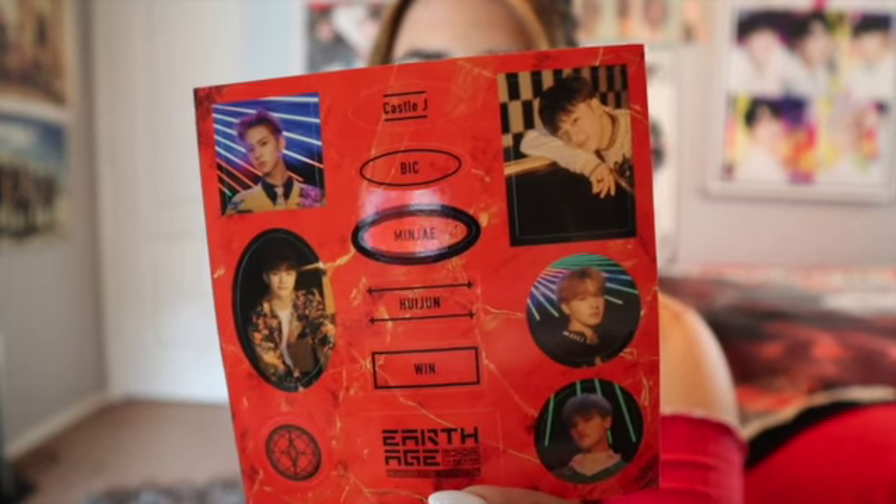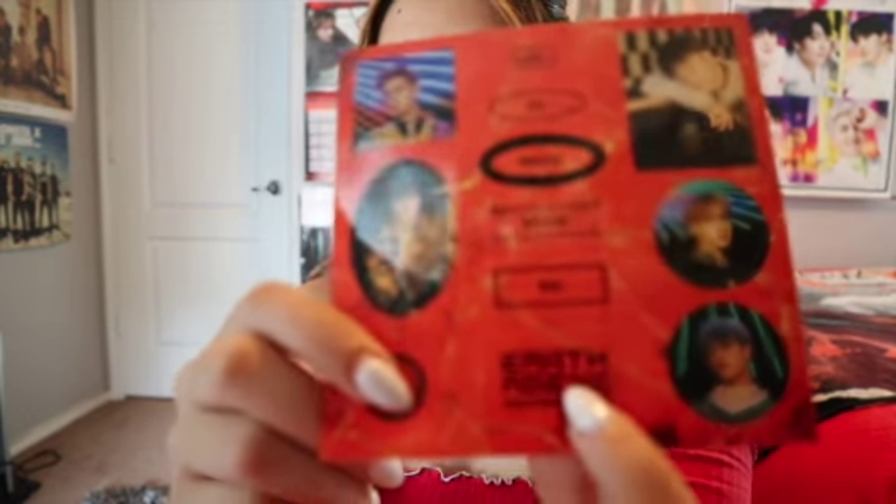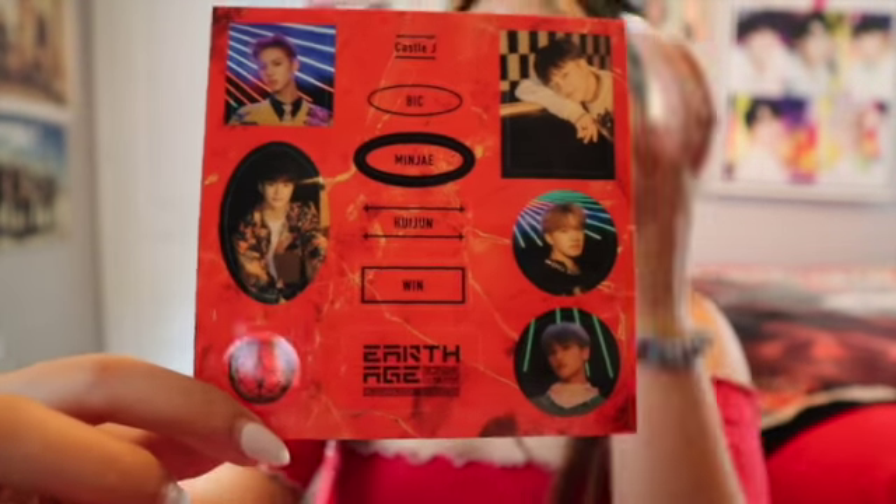The only problem is it doesn't say MCND prominently — it says MCND right here but people looking at my laptop aren't gonna see it. It has their pictures though, so I can put their faces on there. This is not just any group — this is my favorite rookie group. I think this last thing is nothing, just a box — really nothing. I'm really happy with my photo cards.